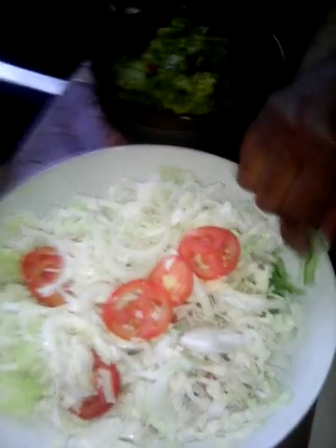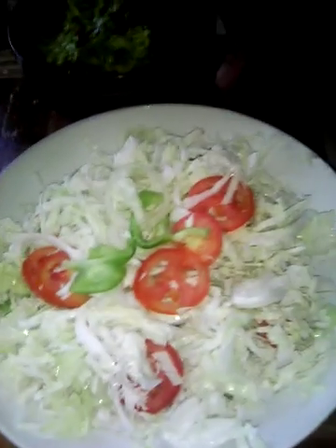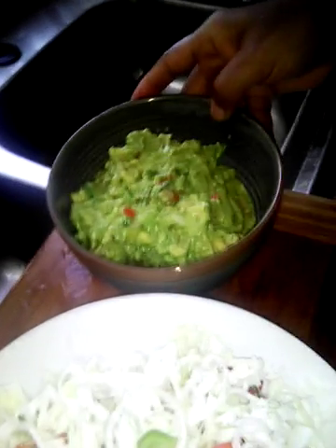Here's the cabbage salad with onions and sweet peppers — you don't have to add those, just coconut oil, salt, and pepper is good. And here's the guacamole, delicious! I'm gonna serve this with some banana chips I just made.